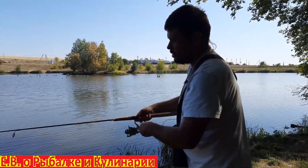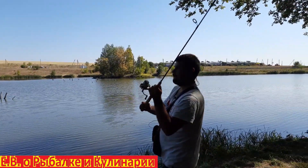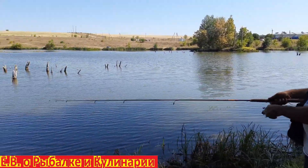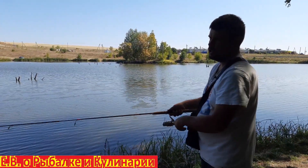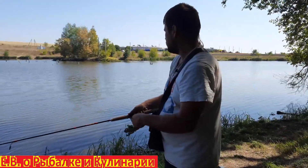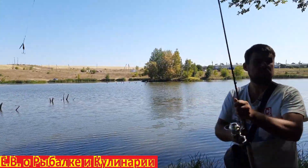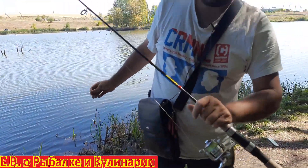Ещё раз забросим. С лодки 2,40 — вообще это самая классная длина, как с лодки, так и с берега. Отличный лайтовый для воблеров — Джекл Чаби, например, для мэпсов. Такой вот лайтовый спиннинг для микроприманок от 2-3 до 7 грамм. Вот такой бюджетный спиннинг Самурай — показал себя отлично.